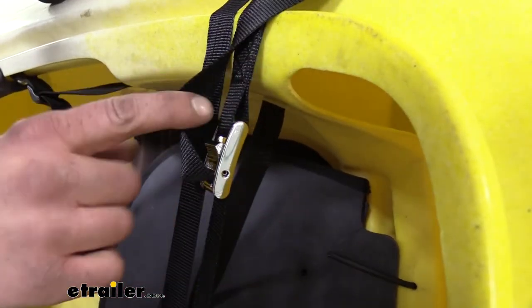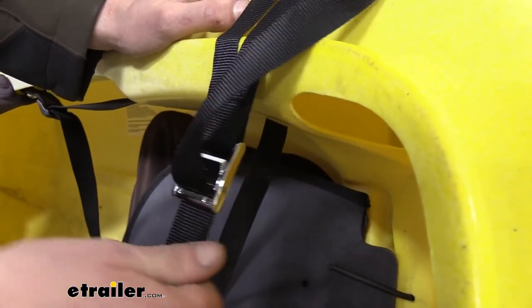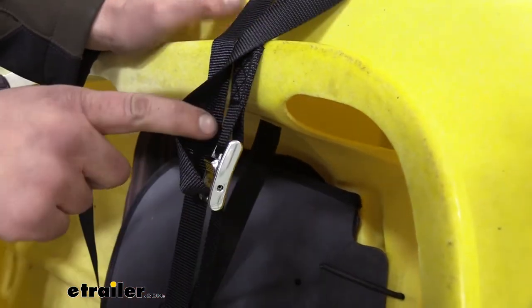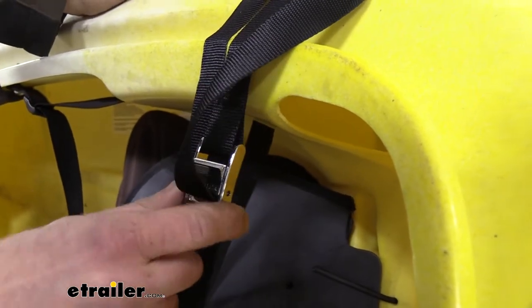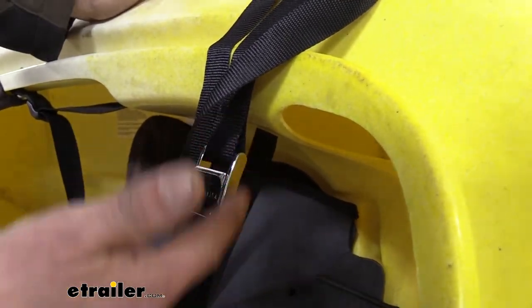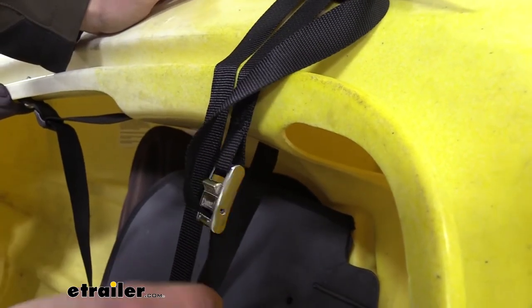This strap here is just your basic strap. It's got our cam buckle on it. It does everything you would expect it to do out of your cam buckle cinch straps. But you can see it's got this nice shiny cam buckle on here, and while it does look fantastic, some of your gear you may not want this cam buckle to come into contact with when going down the road, because it may cause scratches or abrasions.